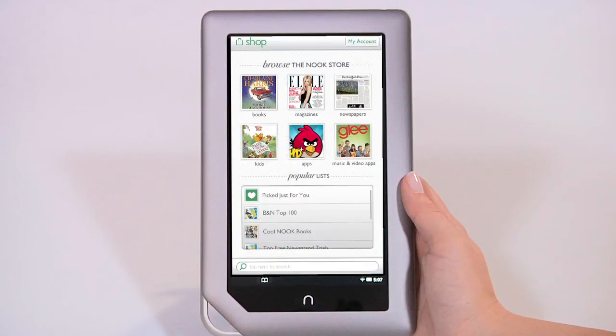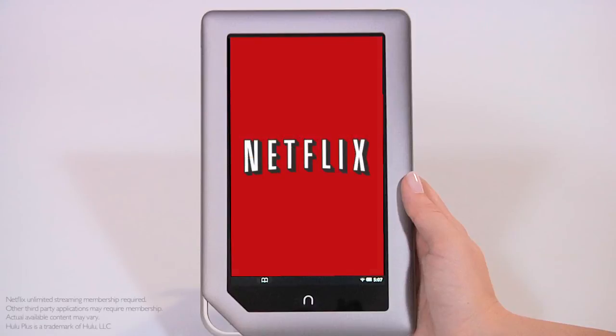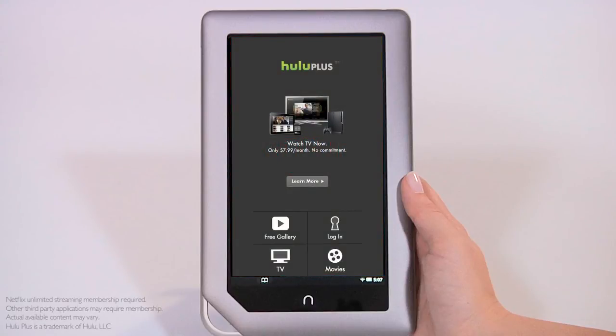And apps, all ready and waiting for you in the Nook store. Sign in to your accounts on Netflix or Hulu Plus, or try them for free so you can watch your favorite movies and TV shows. For more information about the latest Nook tablet updates and other helpful FAQs and video tutorials, visit Nook.com/support.